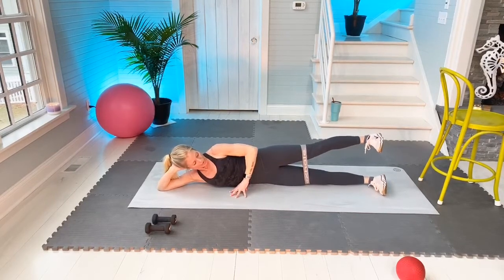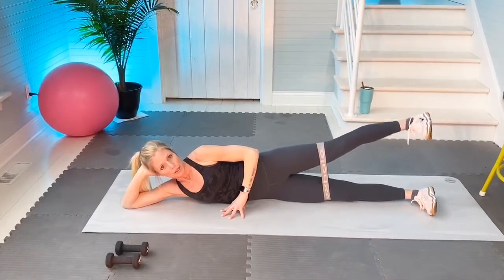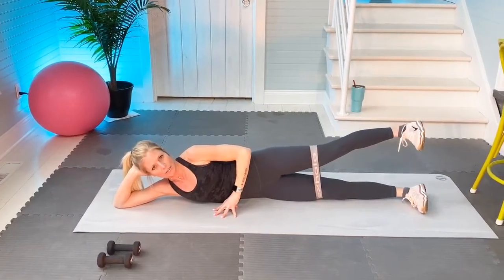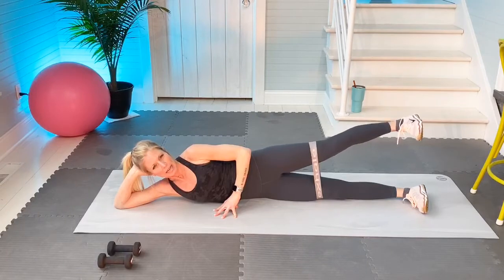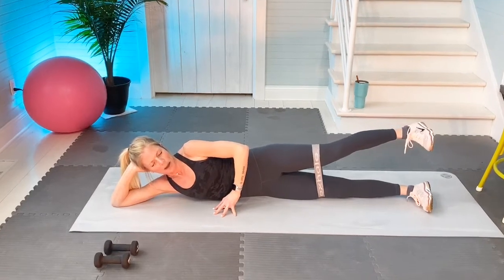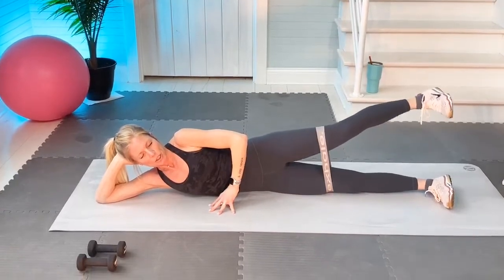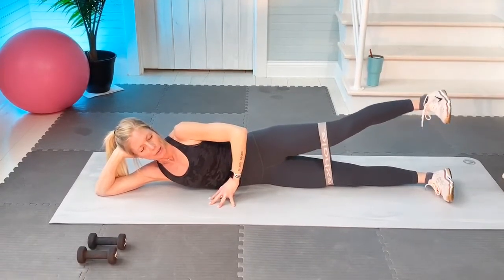Foot is flexed, core is engaged. Up hold — pause right there on the lift. Slight bend in my leg that's doing the work, which is the left, but I have it pretty tight. Slow, follow my pace. Three more: one, and two, and three.